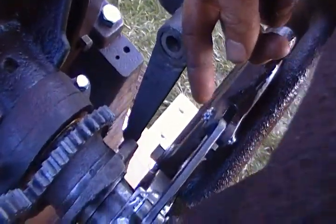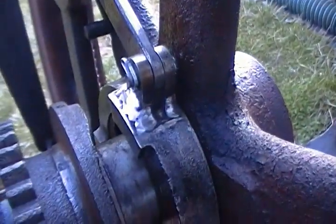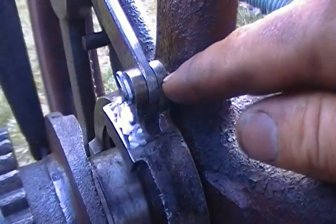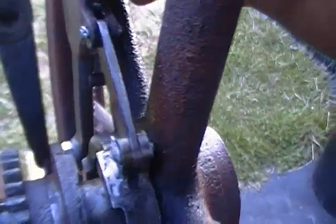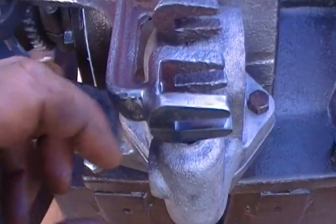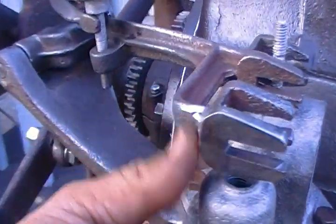I redid the linkage for the governor weights here. These are new pins — you can see my weld there on the collar. Two pins were broken off, so I made new ones and welded them on. That came out nice; everything moves freely. One of these forks was also broken off and gone, so this is a new piece of steel. I think it came out pretty well — the match isn't too obvious.